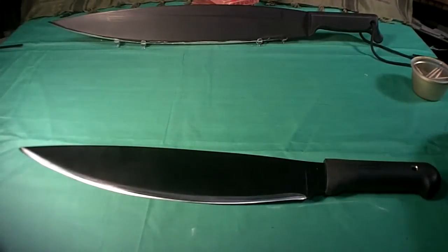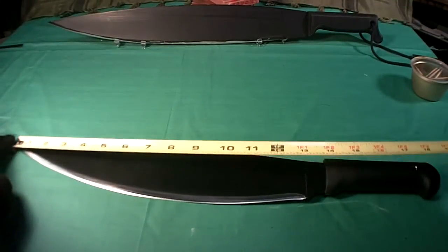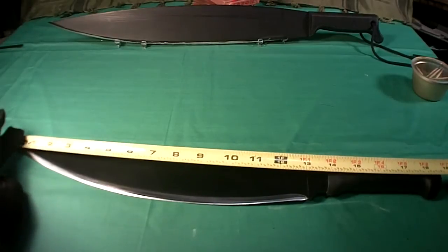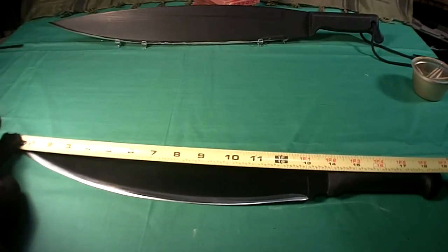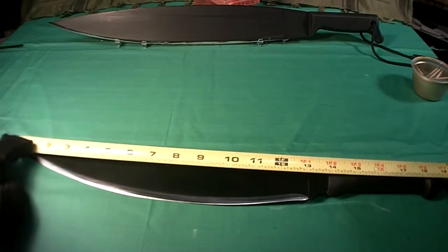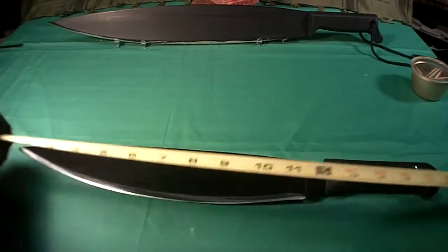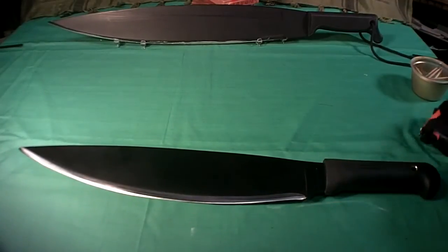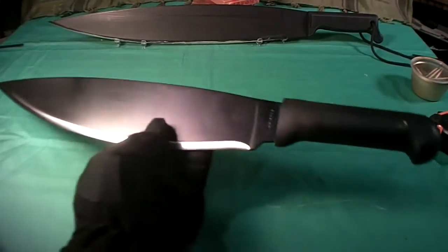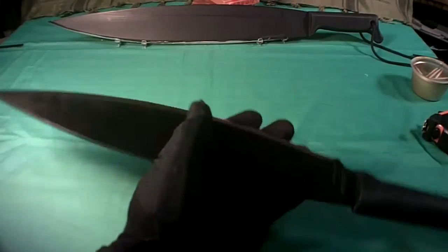Let's take a look at how big this thing is. The blade itself is right at 13 inches — the sharpened part is at 13 inches. Overall length of the blade is 14 inches, so you can choke up on it a little bit. The overall length of the total machete is 19 inches. The weight is 21 ounces, so it's a little over a pound just by itself. The sheath weighs 9 ounces, so it's 30 ounces to carry it.